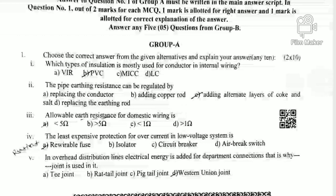Question 2: Pipe earthing resistance can be regulated. The resistance is regulated by the addition of charcoal, coke, and salt as an alternative layer. This is the correct option for Question 2.